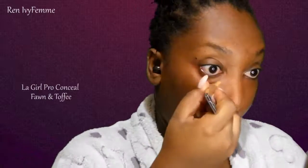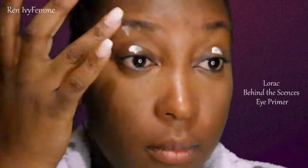Then under my eye I highlighted with Fawn and Coffee, and to be honest that was a little bright for me at the time, so I just took the excess from one eye and worked it underneath the other. I took my Real Techniques sponge again and blended. Then just highlighting my chin, the bridge of my nose, and my forehead just a little bit to give my face some dimension.